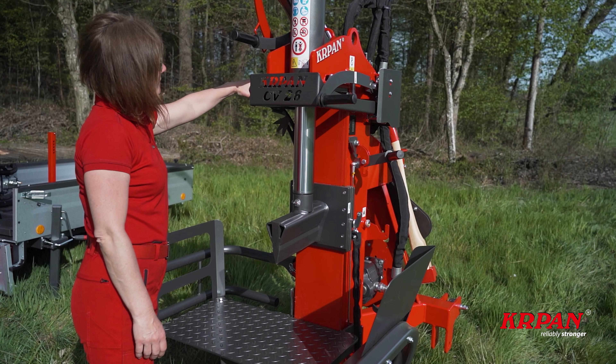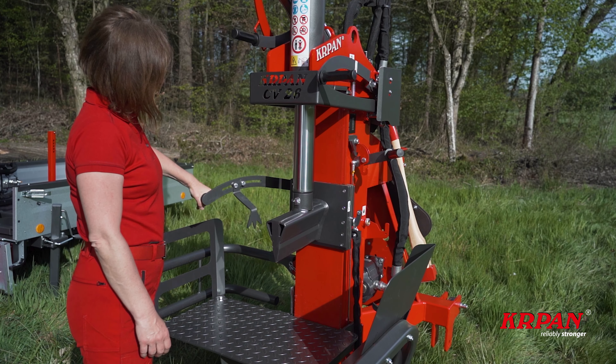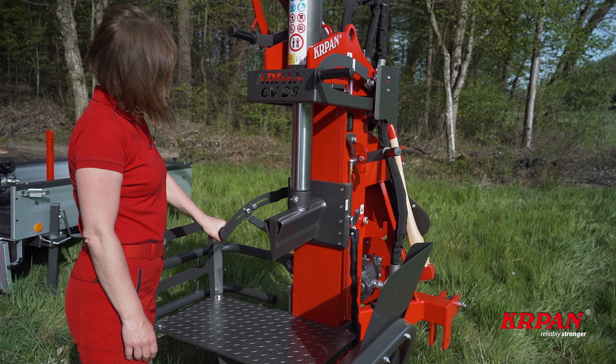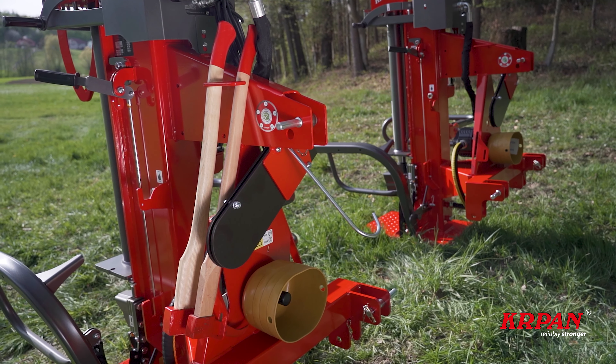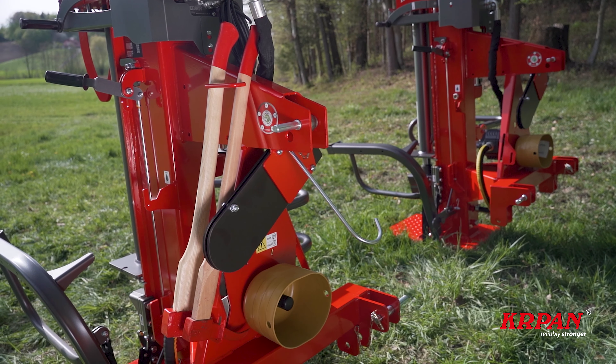The operator needs to work with two hands as safety requires. There is an adjustable wood holder integrated on the flexible left lever. The right lever activates the splitting cylinder. Wood pick, axe, and chainsaw holders are standard equipment, as is the PTO shaft guard.